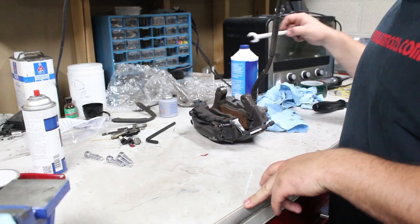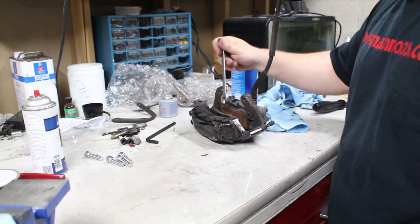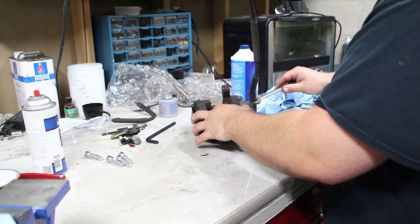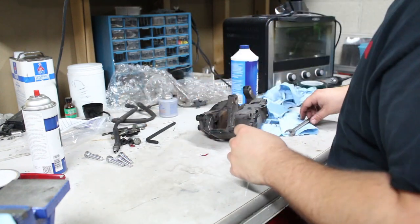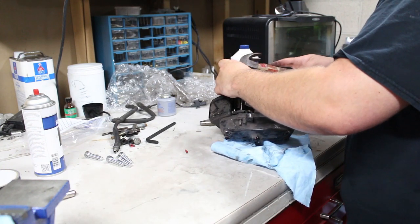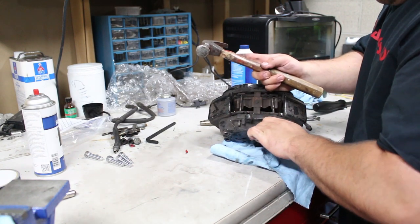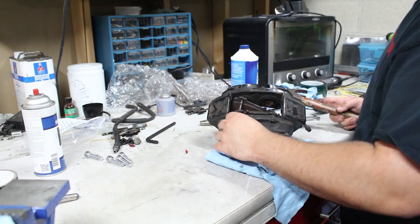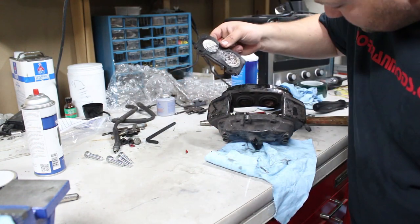Now we're going to start the disassembly of this caliper. I'm going to completely disassemble it because I'm powder-coating it, but you probably don't need to take it all the way apart just to do the seals and dust boots. Brake fluid will go everywhere when you do this. These old, disgusting, shitty pads come out first.